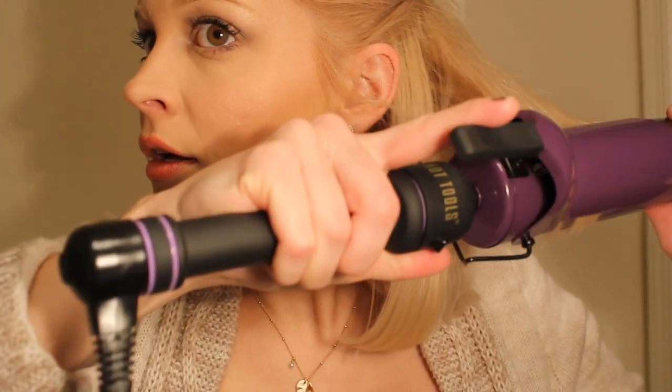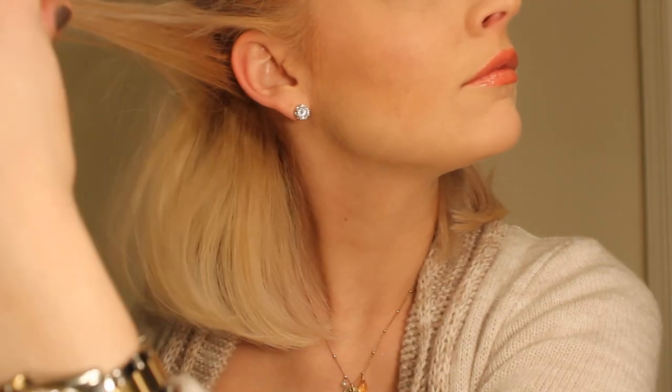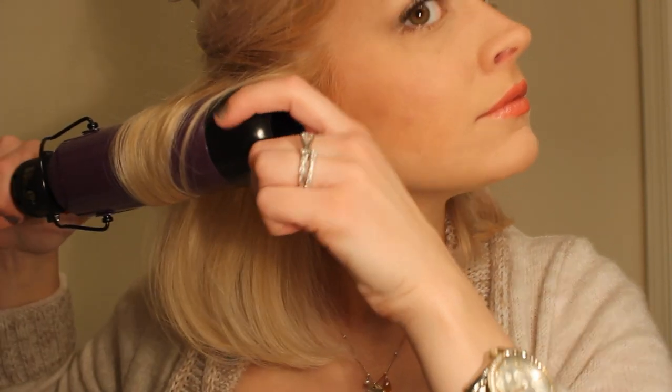I'm just going around curling it under. With this curling iron you don't have to hold it very long at all because it gets really hot — which is another thing I love. It curls really, really quickly. Now the bottom layer of my hair is curled.